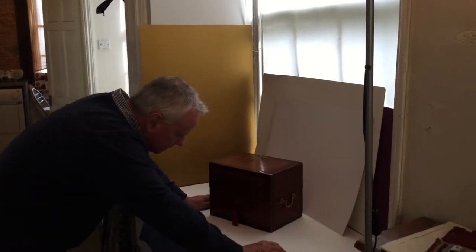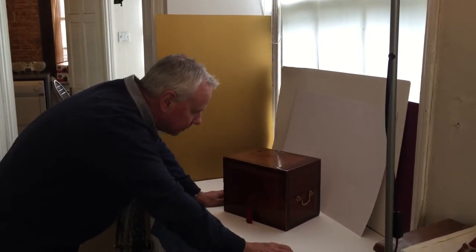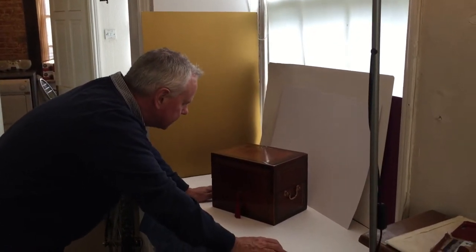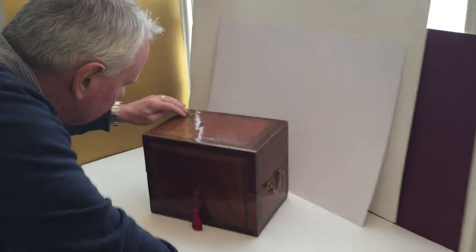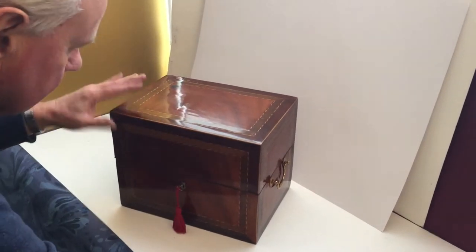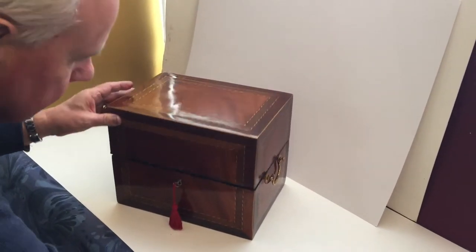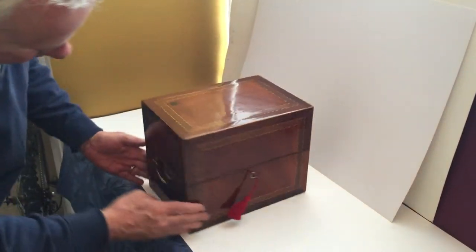This is a wonderful 18th century decanter box, flayed mahogany on top and front, dates to about 1780. It's cross-banded in mahogany and hairwood with a hairwood boxwood mahogany stringing — like a barber pole stringing — all the original handles. It's cross-banded around the sides as well.